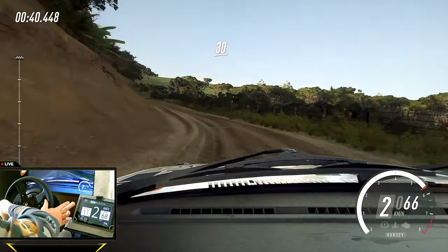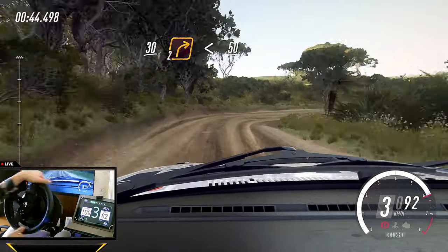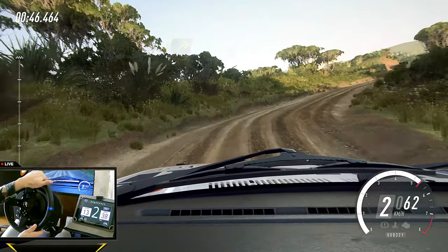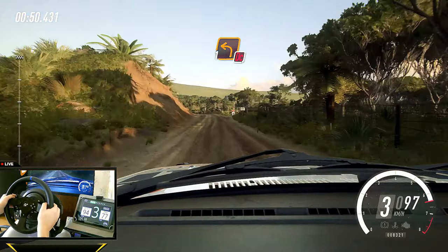Two right long, opens. 50, crest and don't cut, one left long, unseen. 30.